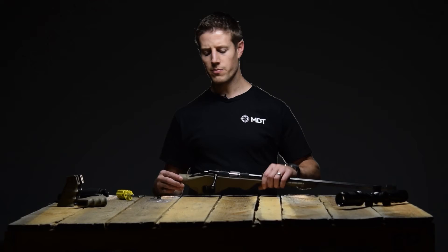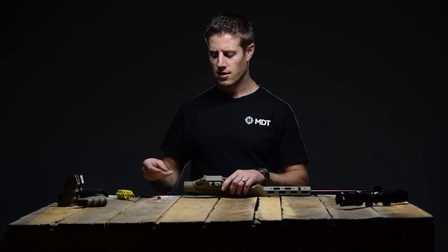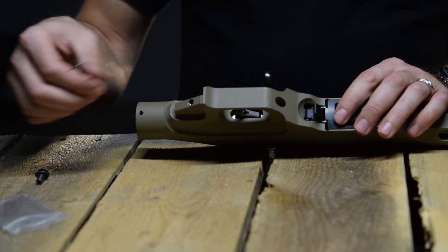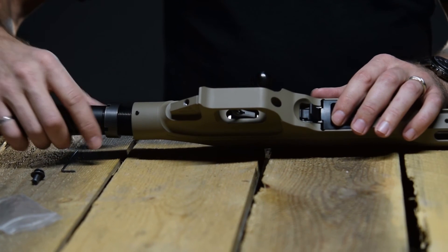To install your buffer tube, you'll need to back off the set screw on the underside of the chassis to allow the buffer tube to screw in. Back that off about an eighth of an inch or so. Then take your buffer tube and thread it into the end of the chassis.